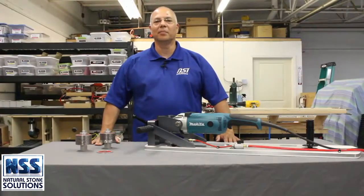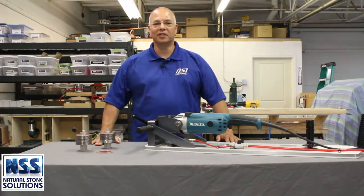Let's watch Colin create a perfect Kohler 2210 oval vanity cutout in 3cm solid slab in under 11 minutes.